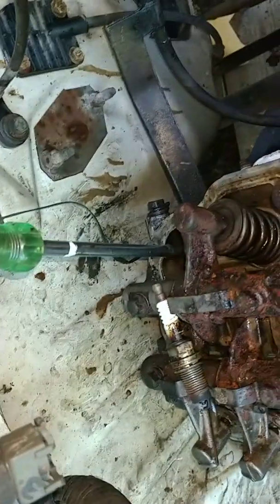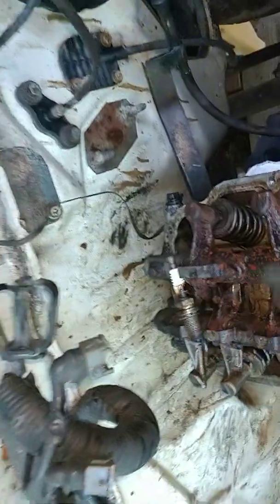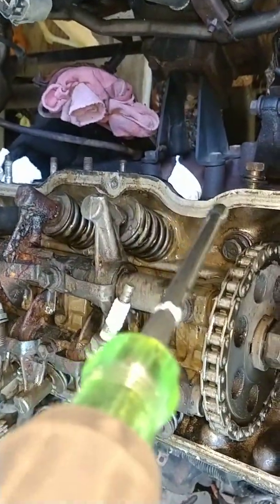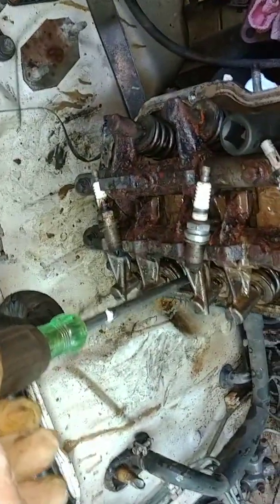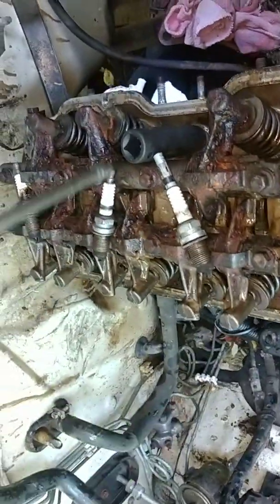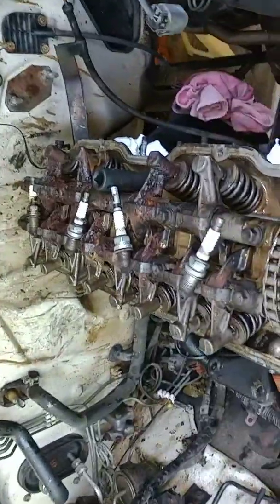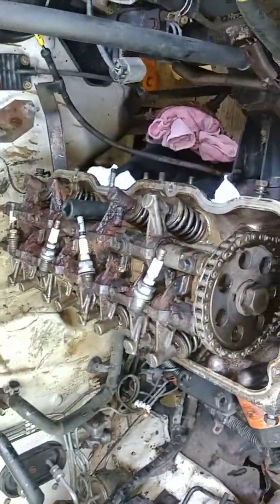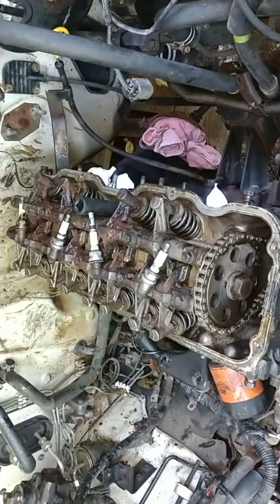We want to break this head loose. We want to start right here in the back — go one, this is the first one, do this one second, come over here, back to the front, third, fourth, go back over here, fifth, sixth, go back over here, seventh, eighth, go back over here, ninth, and tenth. You want to do it in that order, a quarter turn at a time, so you don't have any bad head warpage when you're done.